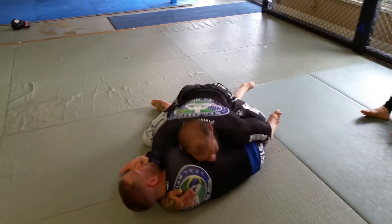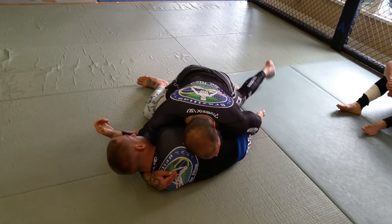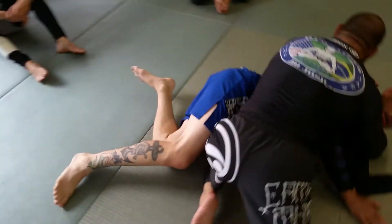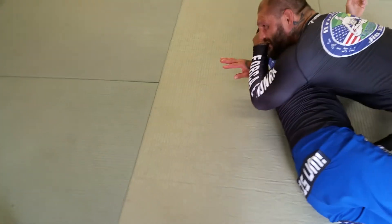He tries to sit out. When he does, I cross face him. I still hold his foot. I'm just going to step around, put my knee on his hip. I'm going to shoot this deep. Sometimes if I have to, I can lift his head and get it really deep.